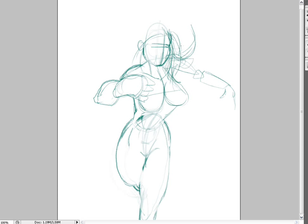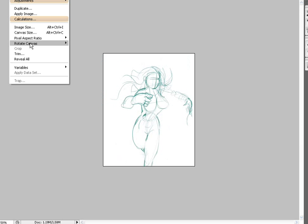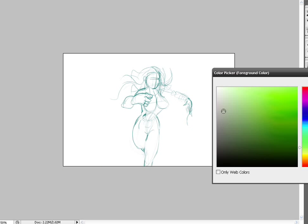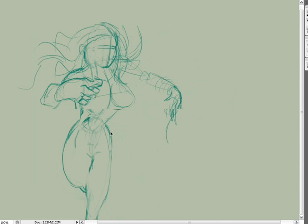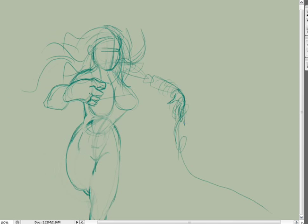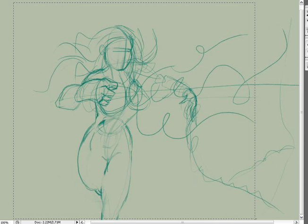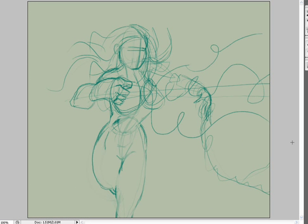I'm just trying to block in the main movement here with a blocky skeletal structure, just keep building up, erasing, building up, erasing. If I was doing this non-digitally, I'd have to either erase with a kneaded eraser or just keep tracing over like I usually do with a piece of paper. Typically I'll work with a light pencil and keep working up with a darker pencil and kneaded eraser until I get the basic form I want.